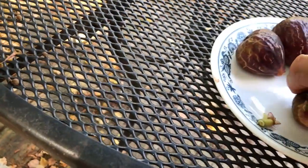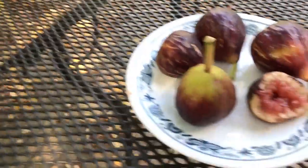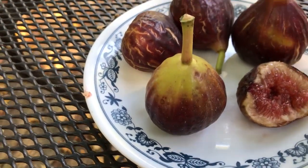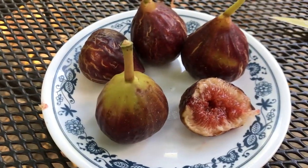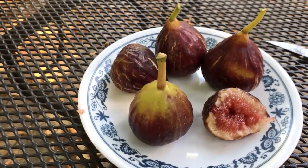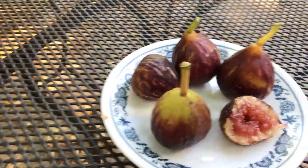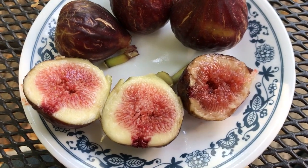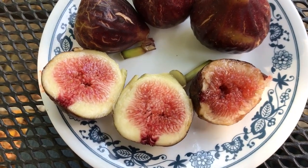Over here I picked a Sicilian Red fig just for comparison — it's about the same size. It's got a little bit more light color towards the stem than the Basiri figs. I think this Sicilian Red is slightly underripe whereas the Baziris are all pretty much perfect. Let me go ahead and cut this Sicilian Red open.